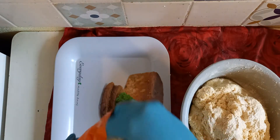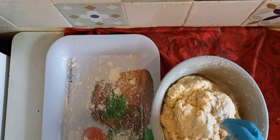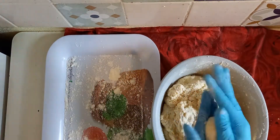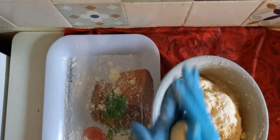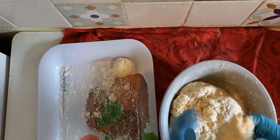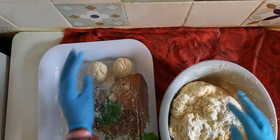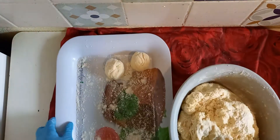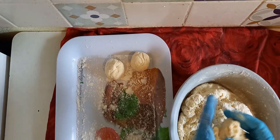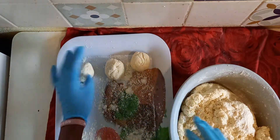First of all, I have to spray a little bit of milk on this tray. When you start molding it like balls, just mold it until done. Mold the size of your wish.